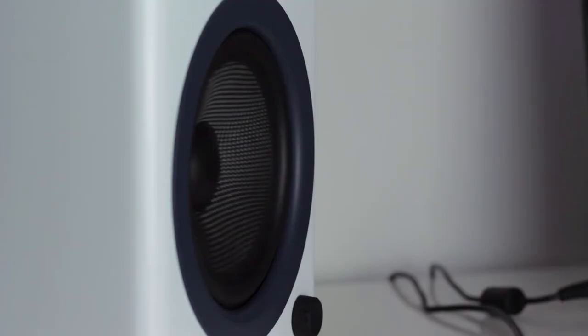As for volume, these speakers get extremely loud given their massive cabinets — I've already used them for a party and they were incredible. They don't distort easily, and you could likely push them even further with an external DAC from Audio Engine before distortion becomes an issue. That might be worth looking into if you plan to use these for very loud listening sessions.